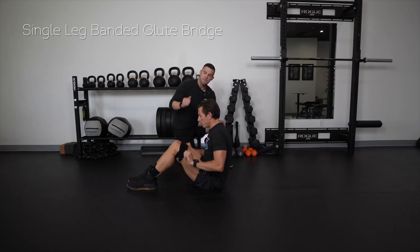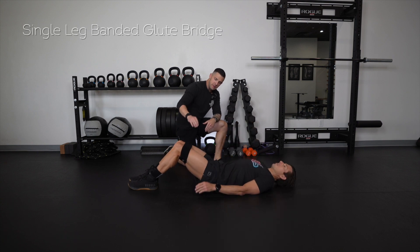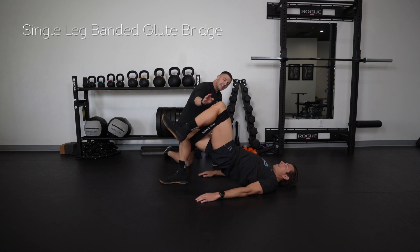This right here is a single leg banded glute bridge. Take a band and place it right above the knees. From here, drive one foot into the floor as you raise your hips up towards the ceiling, and then drive the other knee forward towards your face.